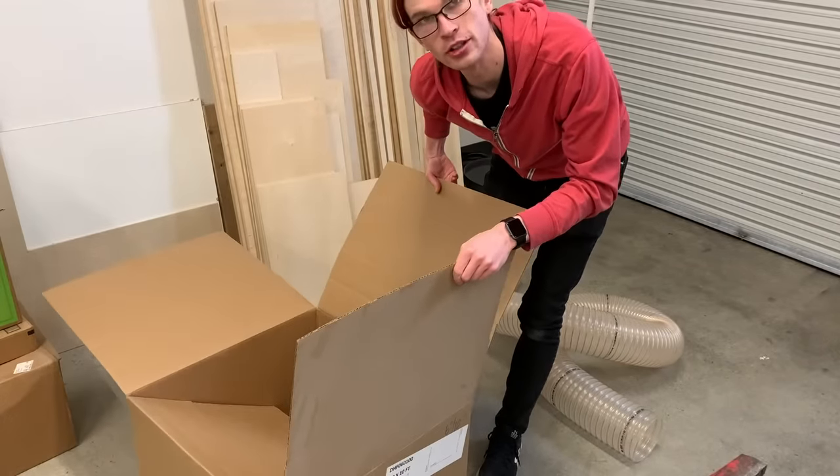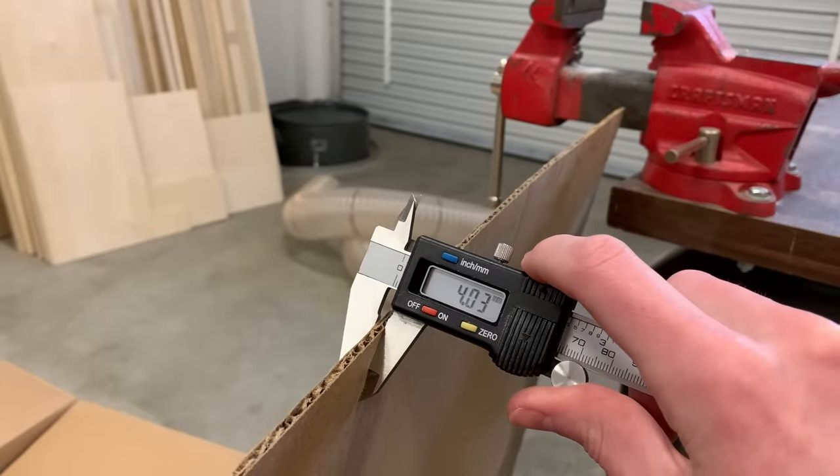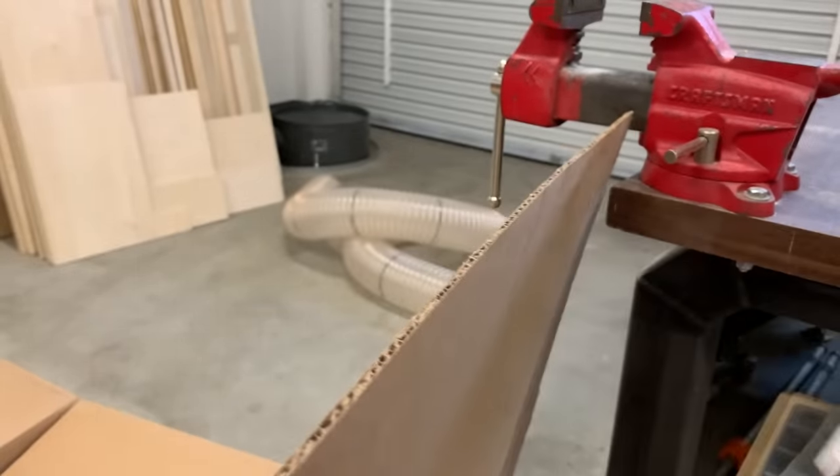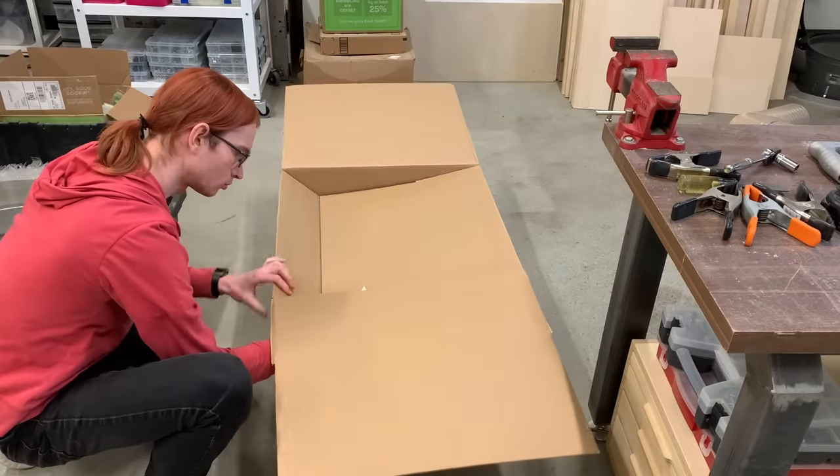This ought to be a good source of cardboard. This cardboard is about four millimeters thick, which is what I've been using for all of my hardware boxes. That's pretty standard shipping box material.